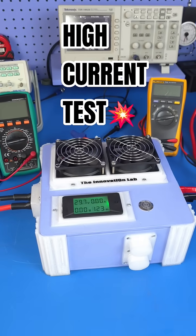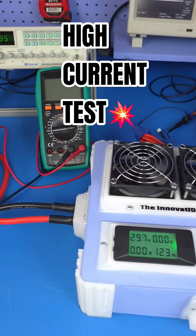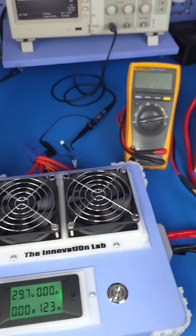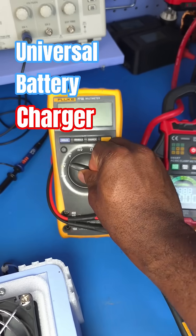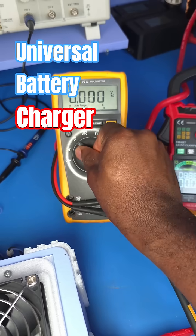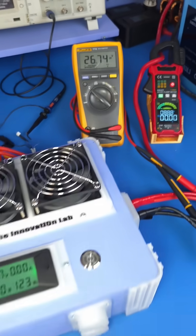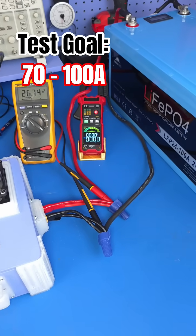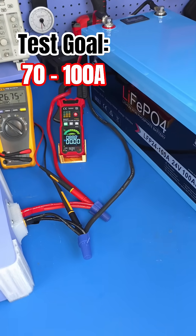Hello everyone, welcome to the Innovation Lab. We're about to conduct the second phase of our universal battery charger testing — this is going to be the high current test. Basically, our goal is to drive this system to see if we can deliver up to around 70 to 100 amps.